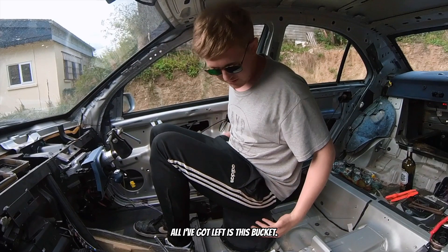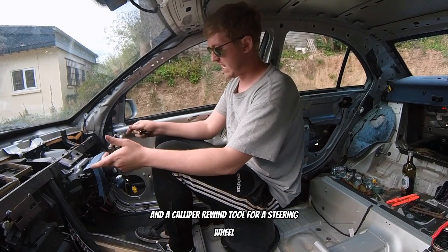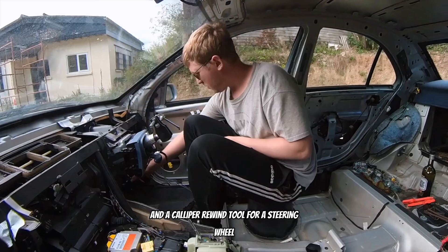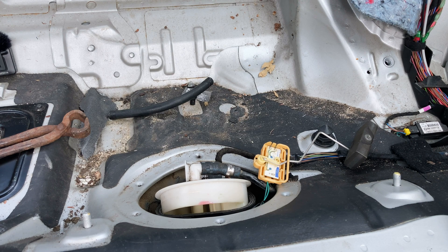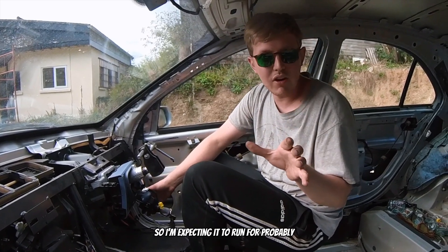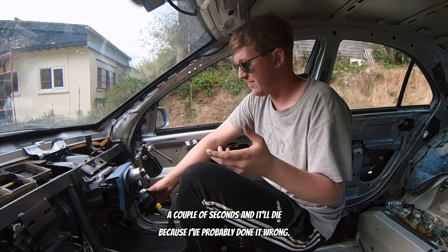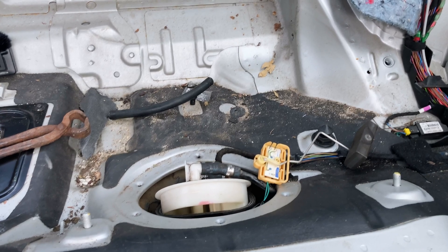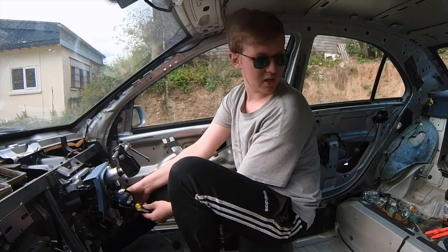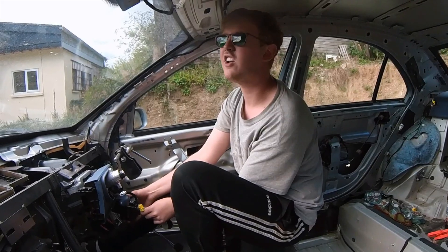Come back to my car. All I've got left is this bucket, then we'll have a rewind tool for a steering wheel. We'll have a fuel pump prime. It did. Okay, so I'm expecting it to run for probably a couple of seconds and then it'll die because I've probably done it wrong. It's trying.